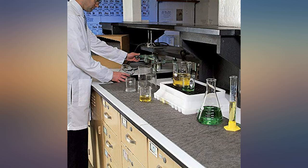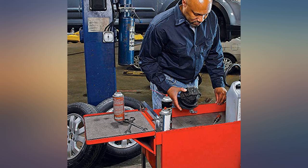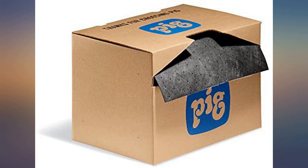I was pretty skeptical about the price, but these things really do soak up oil like crazy. I had to rebuild a transmission pump, so I knew I'd have trans oil all over, and picked up a box. I use a single one of these sheets to clean up a spill that would take half a roll of blue shop paper towels.